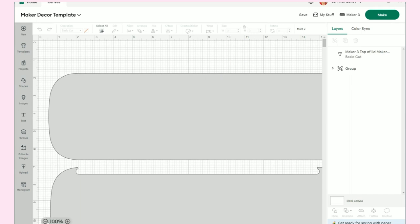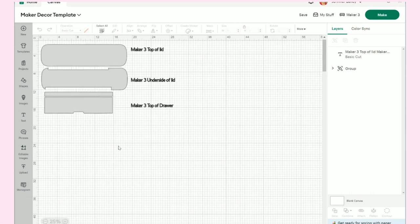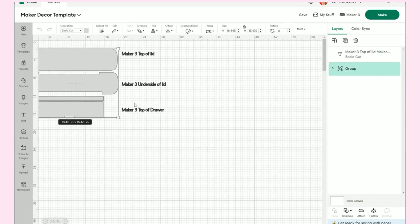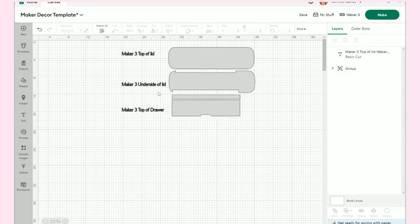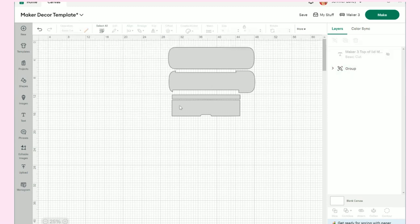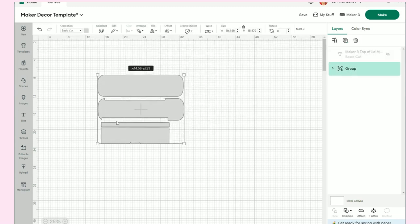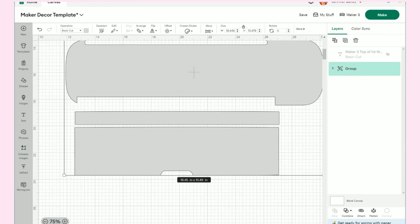Now that I'm in the canvas, this particular image here is one I found in Design Space a couple months ago. I added these three little lines of text so I'd know what I'm looking at. What we want to do is go ahead and hide those words — we don't need those. These are sized exactly the way they need to be.